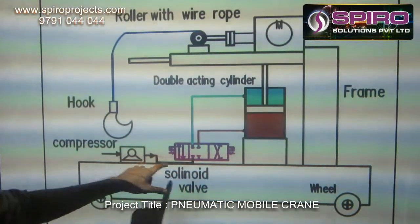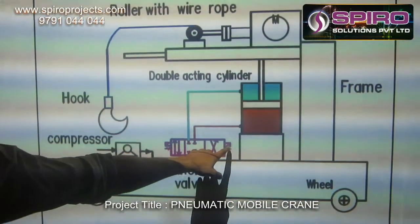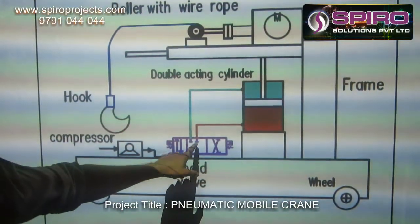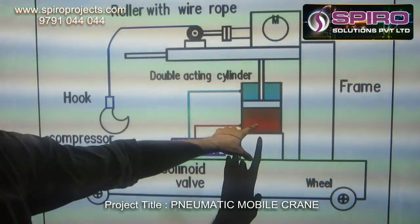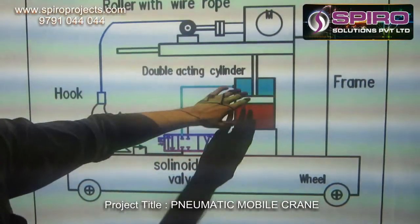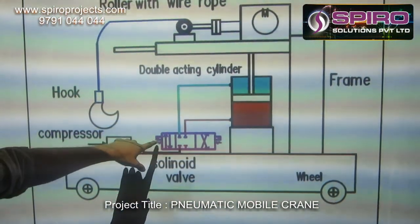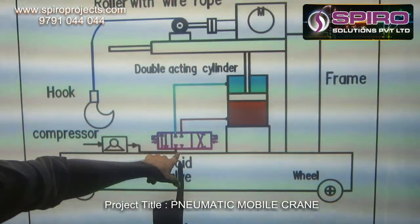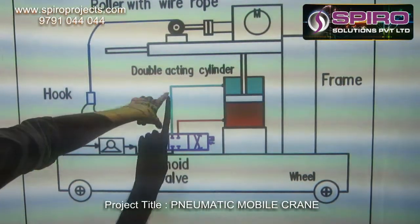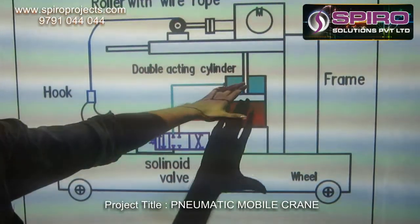The air flows from the compressor to the double-acting cylinder. If you want to lift the weight, solenoid 2 will be activated, so that the air flow will change direction to move the cylinder upwards. In case you want to reduce the height, you need to switch on solenoid 1, so that the air direction will be changed and the cylinder will act as a return stroke.